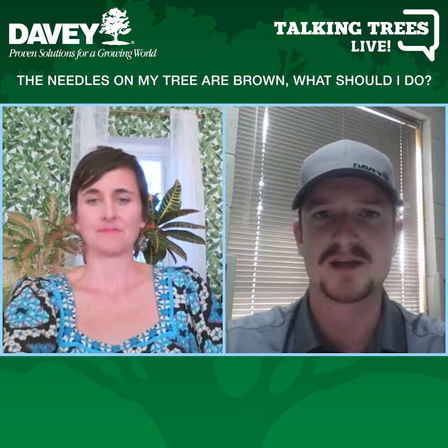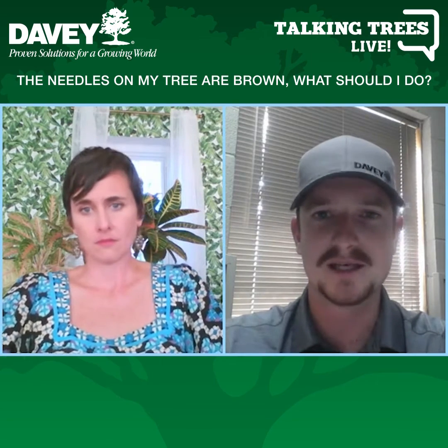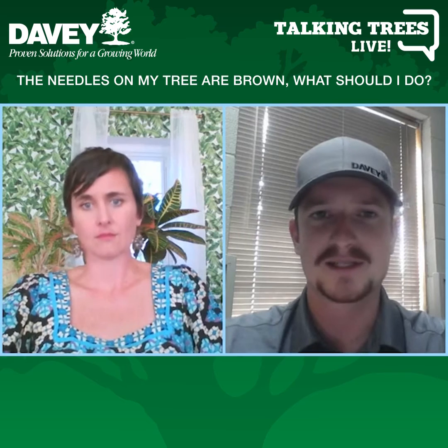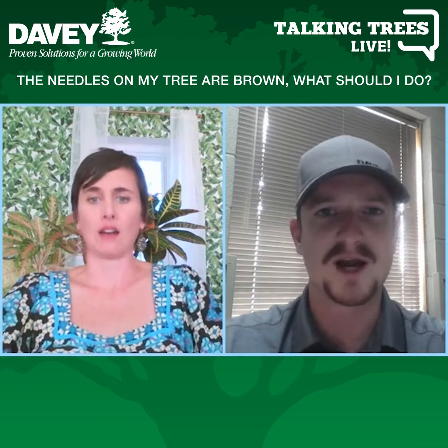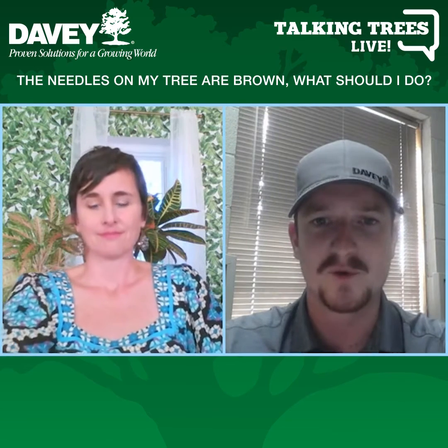If you have browning on the tips or the tops — where the end of the branch is brown or the very top is brown — that could be more of a concern and more of a red flag.